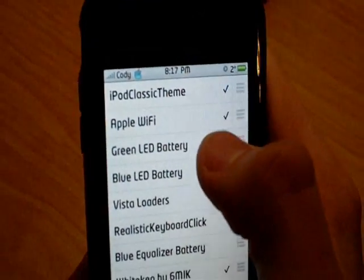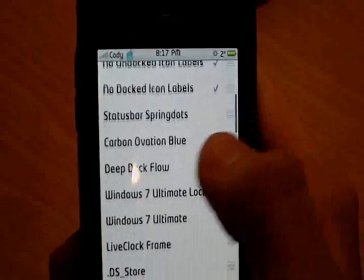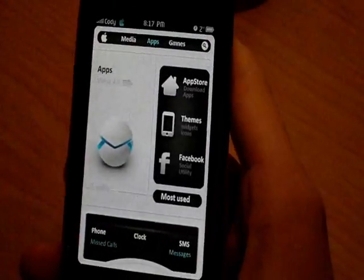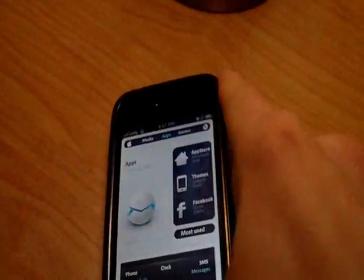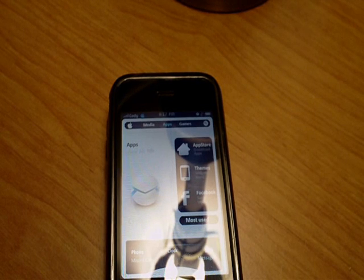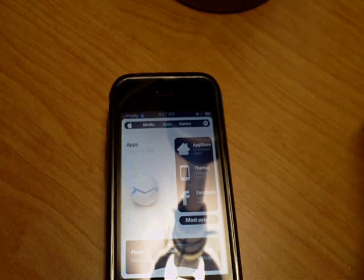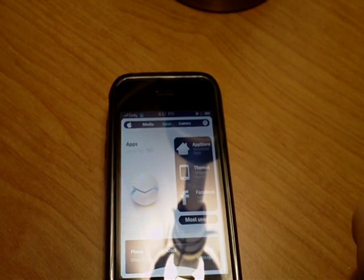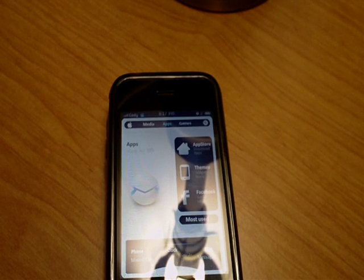I will uncheck mine so you can see what it looks like. Just let it respring there, guys, and you guys can go ahead and open up Cydia and get that loaded, because there's going to be a couple things here that we need to download.